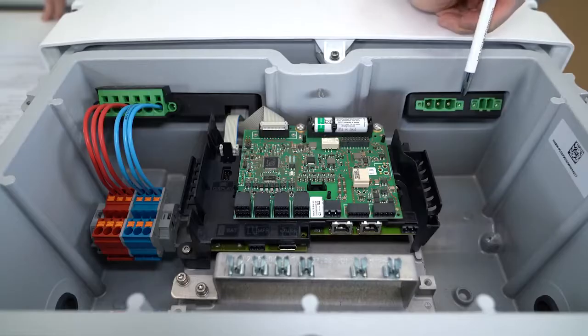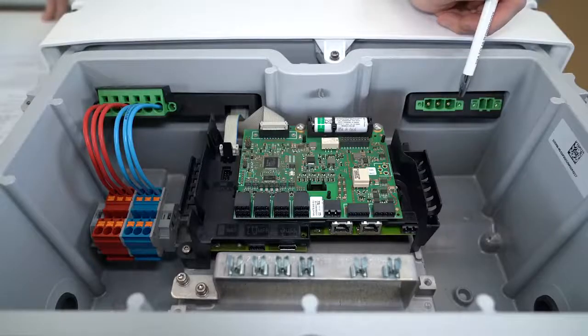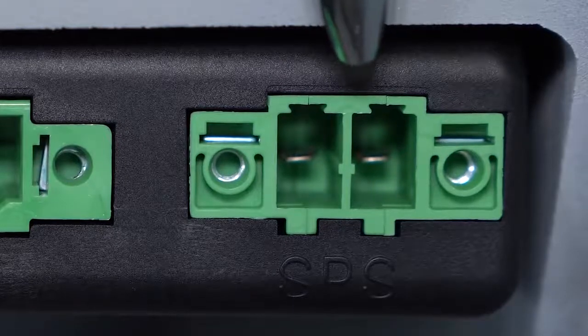This is the AC connection port where we can connect the AC cables that connect us to the public grid. And on the very right, the AC connection port for the secure power supply.